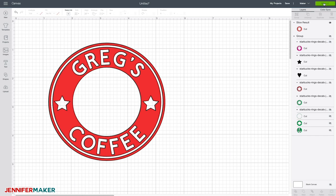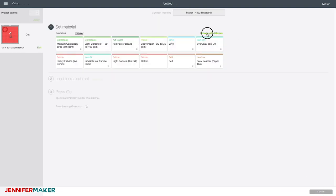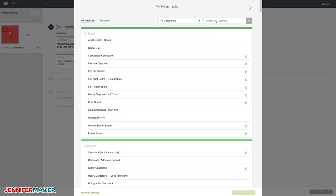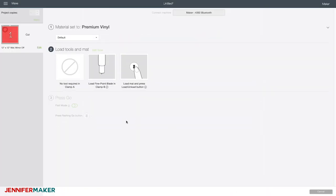This looks great, so let's click Make It. We do not have to mirror adhesive vinyl, so you don't have to do anything on the screen unless you need to move your logo somewhere else on your mat because you're cutting in multiple colors. Click Continue, then Browse All Materials. I am using Cricut premium vinyl — select that and click Done. I'm going to increase my pressure just a little bit — I find it helps make sure I'm cutting through my materials. Do what works best for you. Let's head over and cut this.